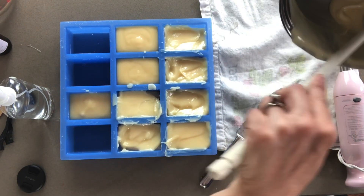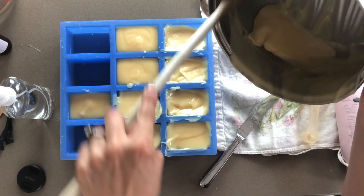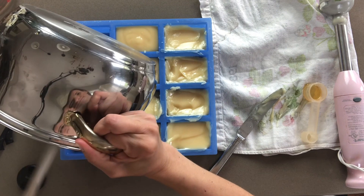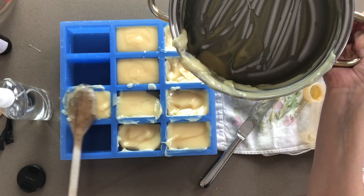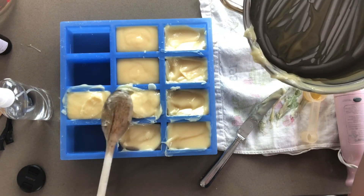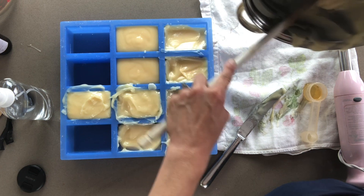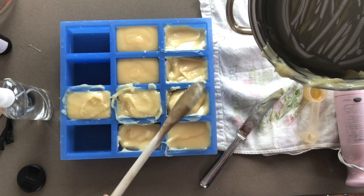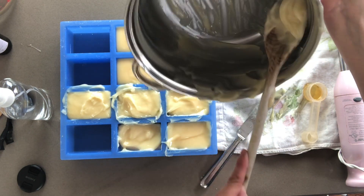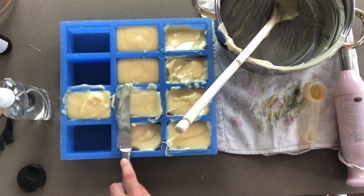I'm going to get the last bit of this out. That color is already turning and it's really pretty — it's the exact color that you would want a honey soap to be. I just keep on smoothing.